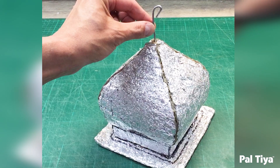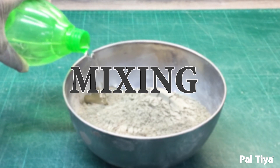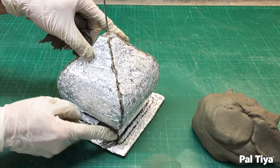Now it's time to grab your Paltai Premium. Links to mixing instructions are in the description box below. For this project we used approximately two and a half pounds of product. When you have a pliable cookie dough consistency, you're ready to start sculpting.